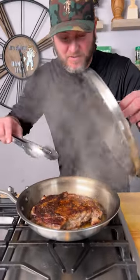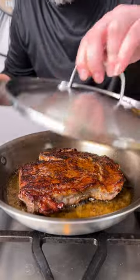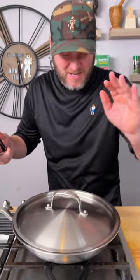All right, it's actually been two minutes, so we're going to give it another flip. Allow this to evenly cook. Put the lid back on, and in about two to three more minutes we're going to be done. That's only a total of like 10 minutes cook time.